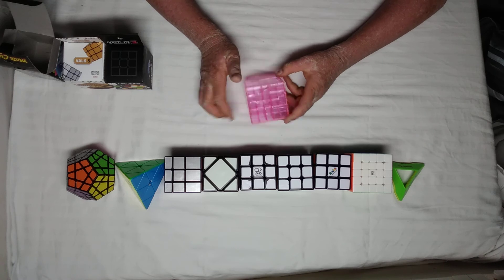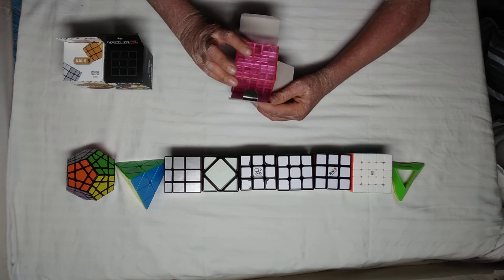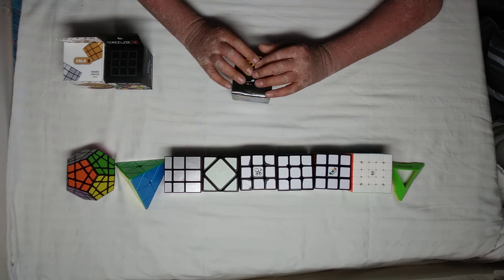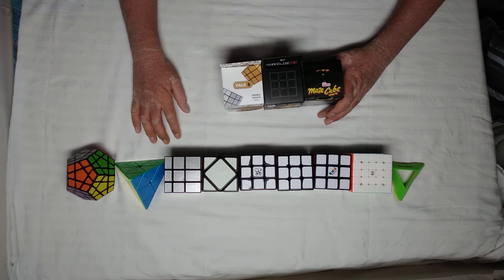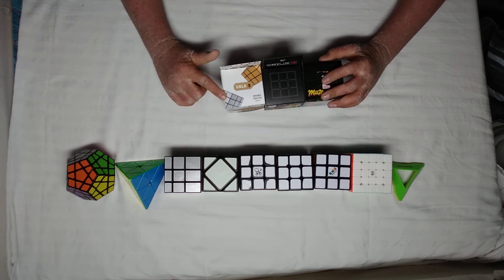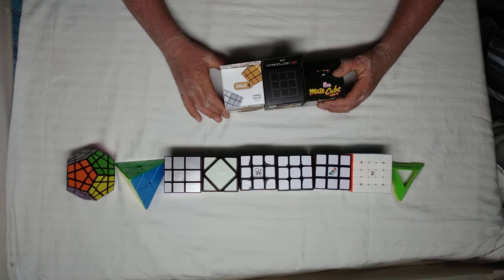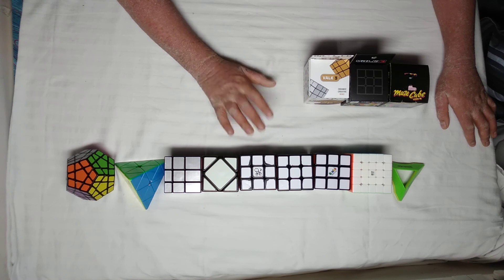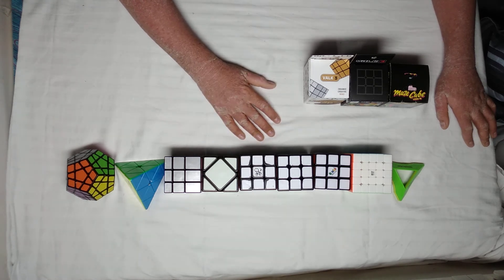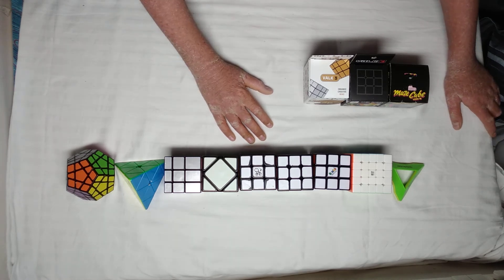So I just finished unboxing all three puzzles. I will be making a full review on all of these, so be sure to wait for that. That's it for this video — if you liked it, give it a like, subscribe to Nikhil the Cuber, comment, share, and check out my other videos. See you guys next time, bye!